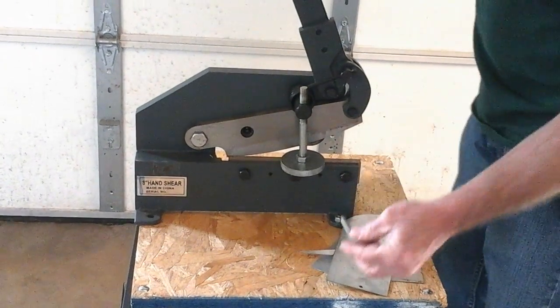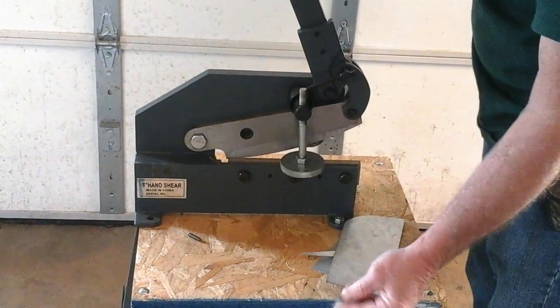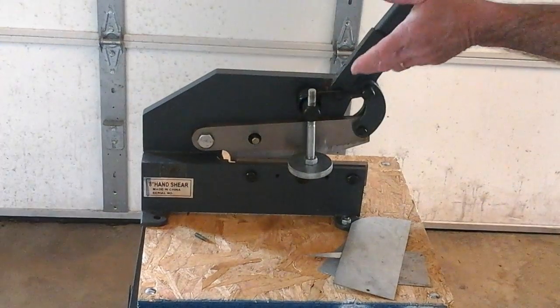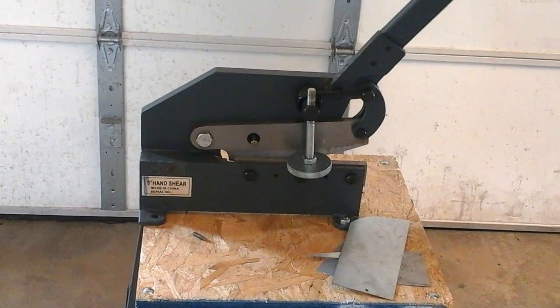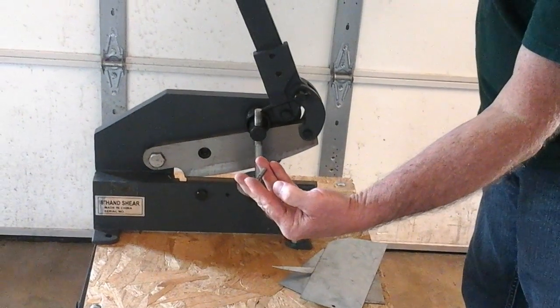You can also cut round objects through the hole here, as long as it fits through the hole. On this particular shear it's around 3/8 to 7/16, so I'm putting a quarter-inch bolt in there. This does need to be mounted to something secure. I pull and it cuts it right off.